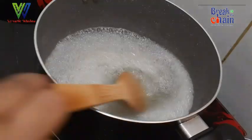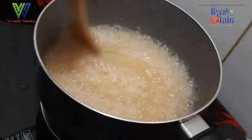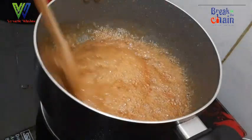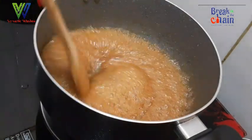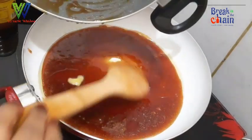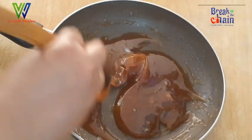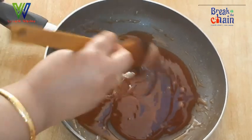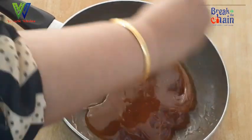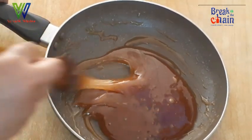Now we have to cut the curry in the face. We have to change the color and cut the color. Now we have to cut the color in the pan. We have to cut the pan repeatedly, and now we have to cut the pan on the head. Now we just have to cut the pan — cut the pivouage and cut the pan.